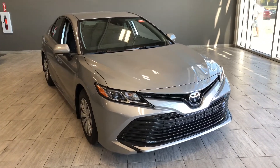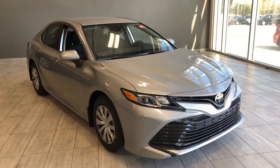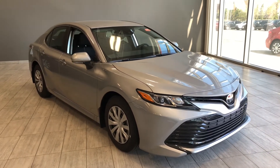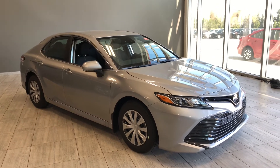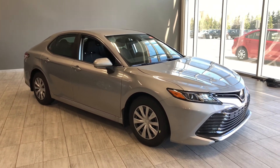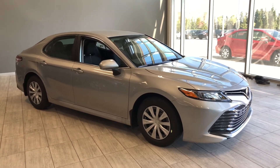Taking one last look at our Toyota Camry — some of those great features include your heated mirrors, Bluetooth capabilities, and a backup camera. There's still a lot more I didn't get a chance to show you, so why don't you come on down and take it for a test drive. We're located here at Toyota Northwest Edmonton on the corner of 137th Avenue and Stony Plain Road. Thanks for watching, and as always, drive safe.